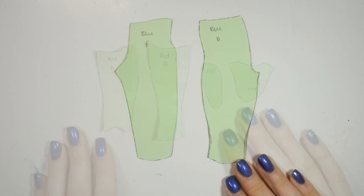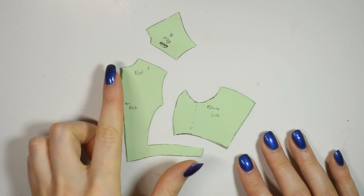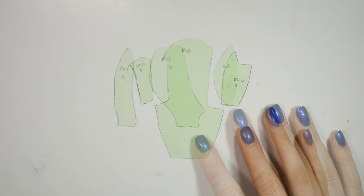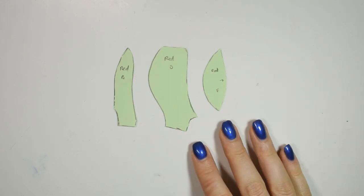Here you see the pattern for the boot, here's the pant leg, here's the torso, and here's the sleeve. I made the pattern for the mask the same way and just cut out the pieces like so.